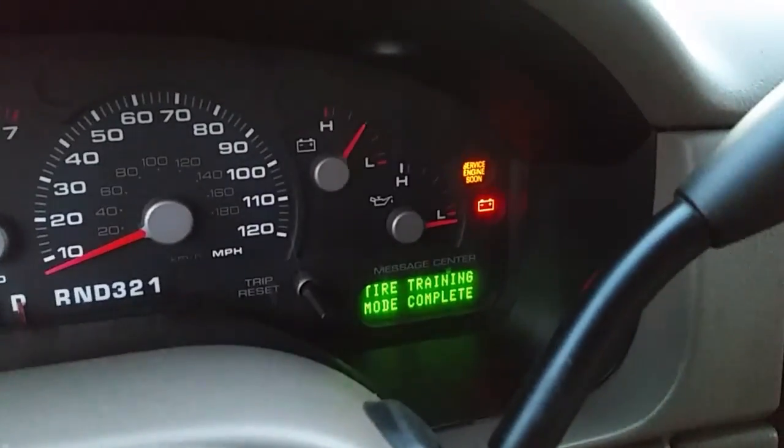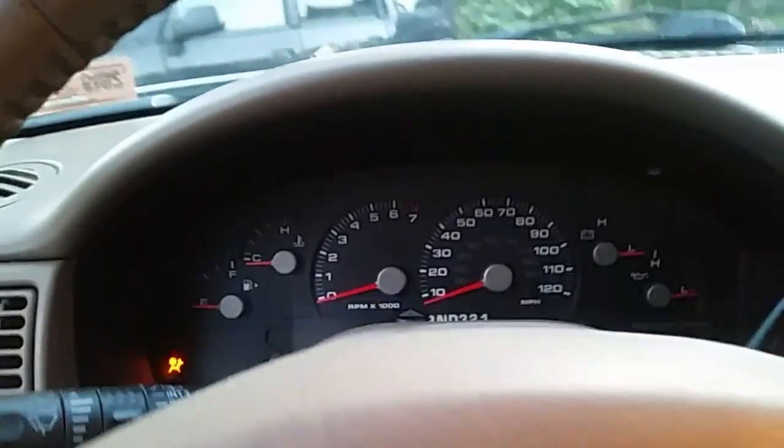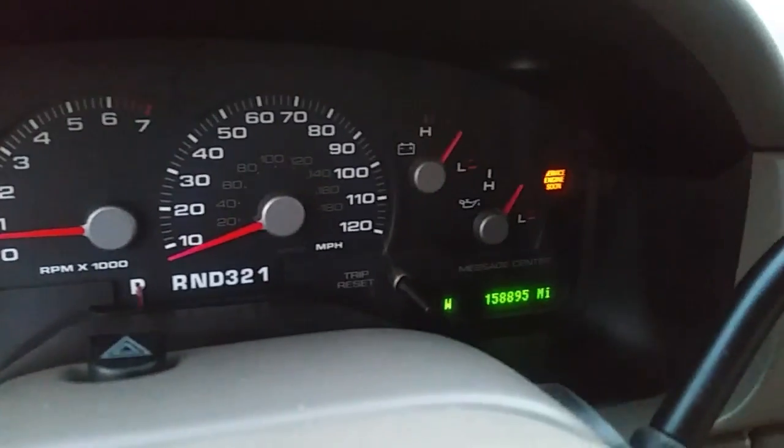How about that — 'tire training mode complete!' Yes! Let's shut the key off, take the key out, and restart it. And how about that — no more tire pressure sensor warning signals!